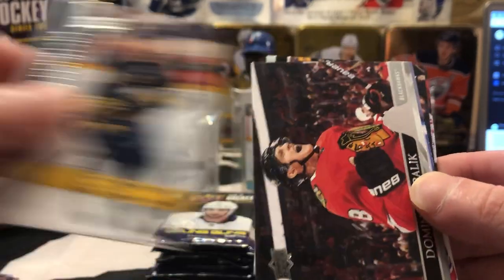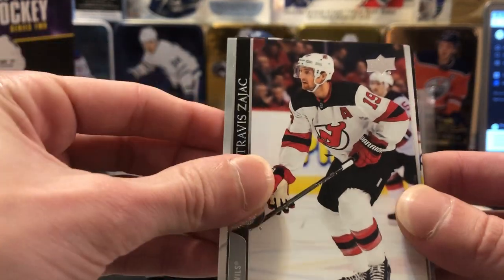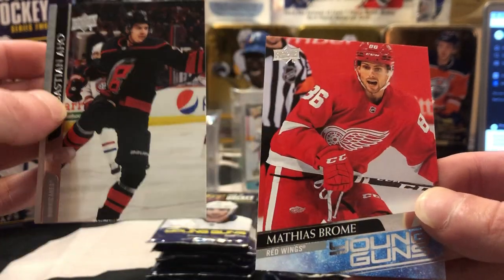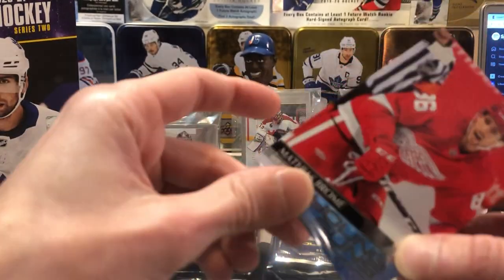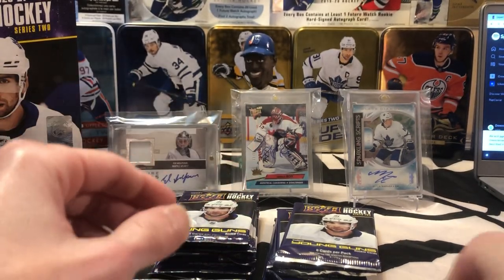Looks like one right there. So we got a Sam Reinhardt base, Kubalik, Bučněvič, Amadio, Travis Zajac — long-time New Jersey Devil — Pierre-Luc Dubois. And who do we got here? Matthias Brome. I do have that one already, so we'll put that one in a sleeve for the after-the-box rundown.